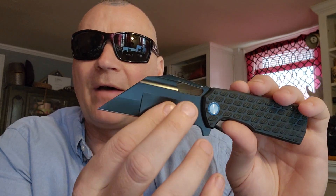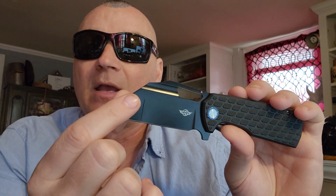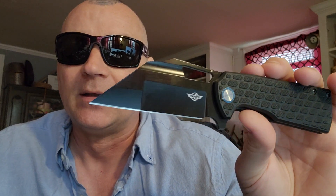They absolutely changed the grind. You have a nice, really super sharp hollow grind here, and then — how do you make the tip stronger? You add a flat grind. That's really smart when it comes to improving strength. I do believe it is 3.2 millimeters in thickness, so you have 3.2 millimeters at the tip.